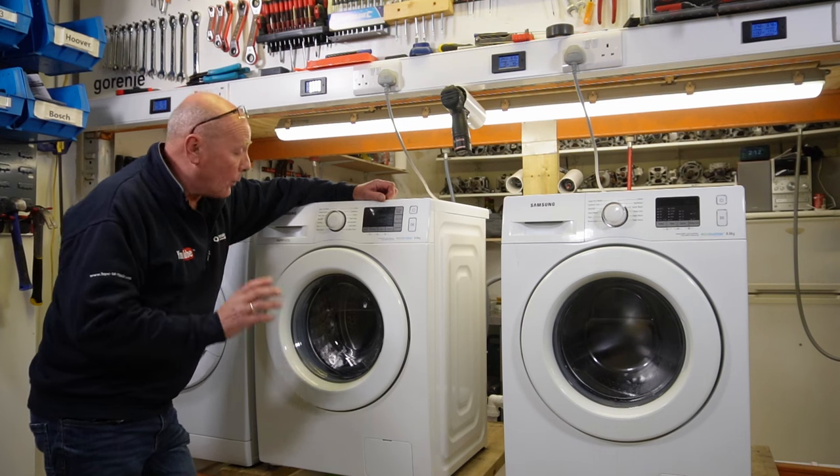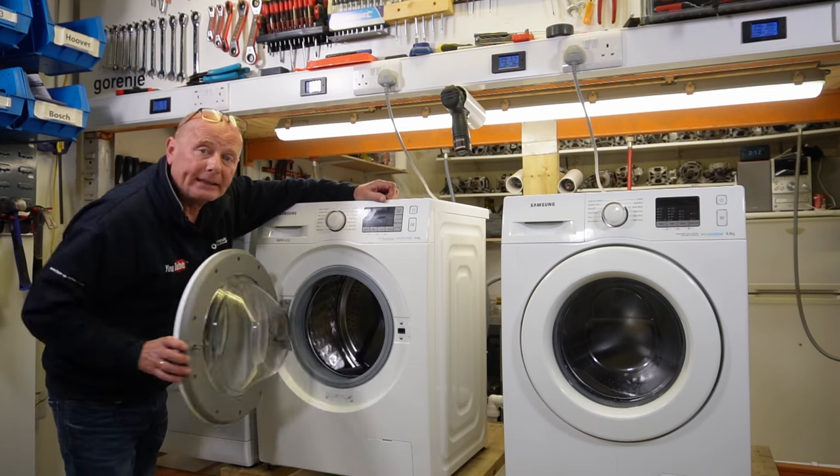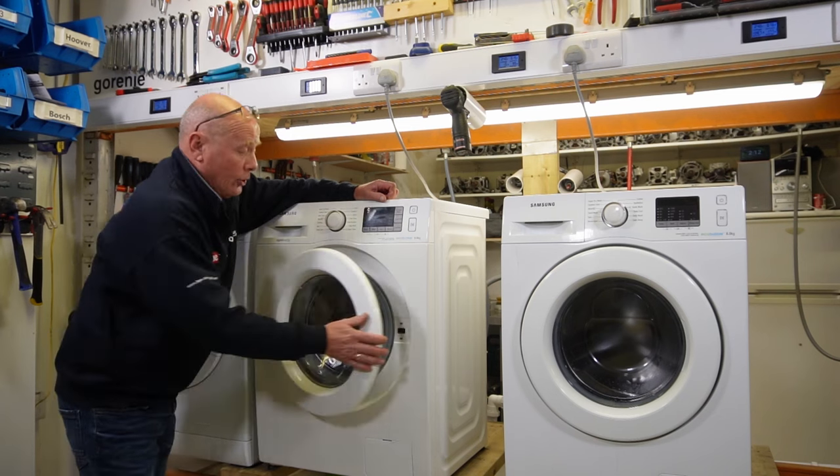The first thing you need to be aware of whenever entering test mode: the washing machine drum must be completely empty. So take any clothes out of the machine and shut the door.